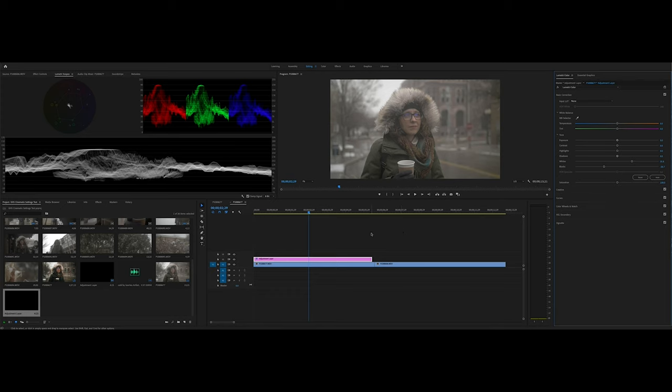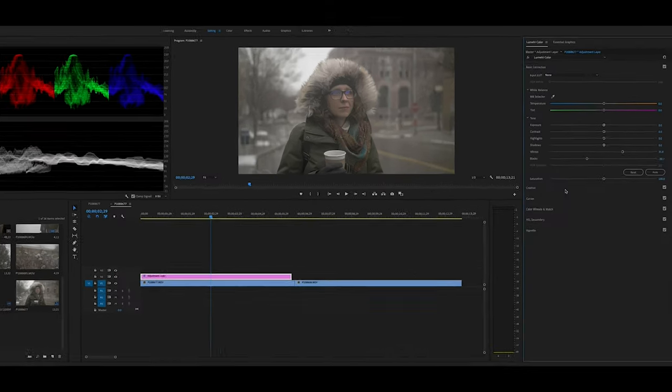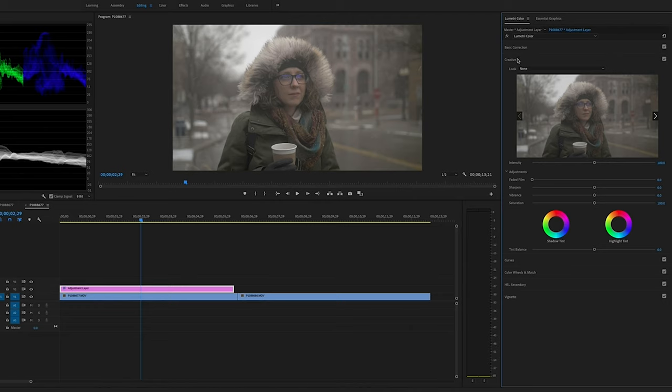Since it's a slightly flatter profile, I'm going to bring the saturation up. I click on the Creative tab and bring the saturation up to a point where I like it. I might need to adjust it a little bit more once I get the LUT on, but I just want to add just a little bit more depth to it.